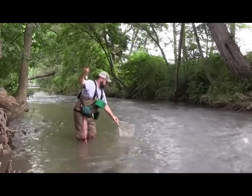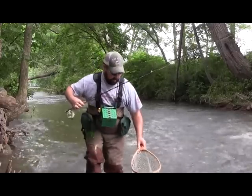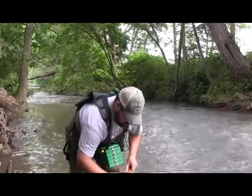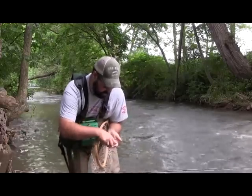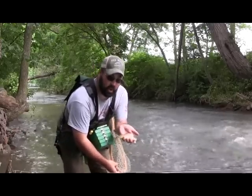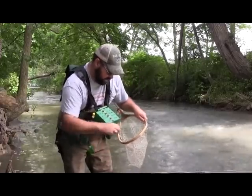Put this little guy in the net. Got another little native — another little native brown trout. Fun to catch on my Ultimate Olive fly. Get him back in the water real quick, have a nice release, and get back to fishing.